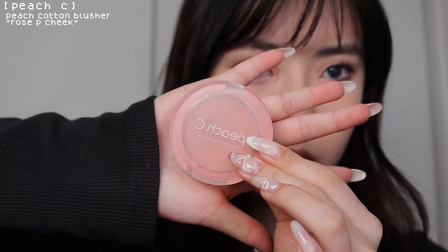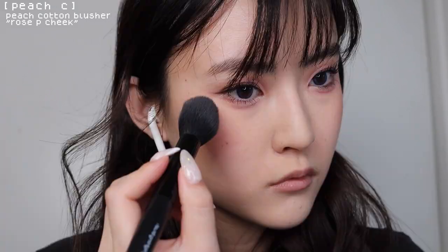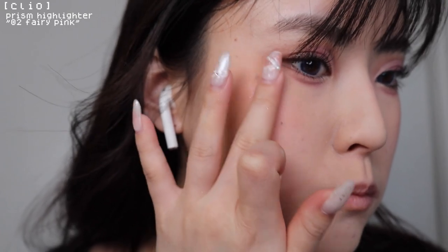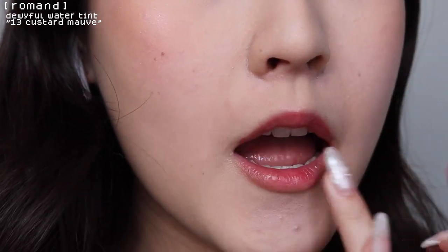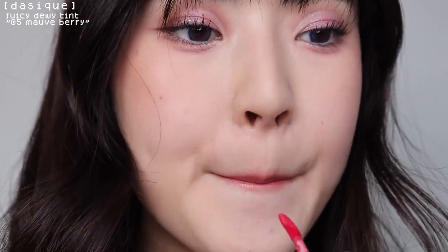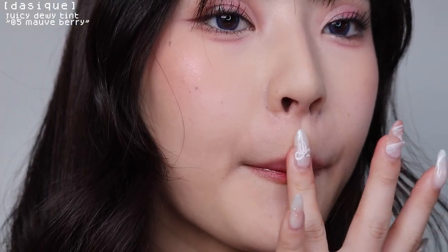For blush, I try to focus it under my eyes and blend it into my eyeshadow. Lately I've been loving this Clio highlighter — it gives off the perfect glow and I love the shade of pink. I'm going to use my favorite Roman lip tint all over my lips, then go in with my Daisic lip tint on the center. The Daisic lip tints are a little brighter so I like to use them just on the center, and I'll also put a dot on my Cupid's bow for a 3D effect, then tapping it in.